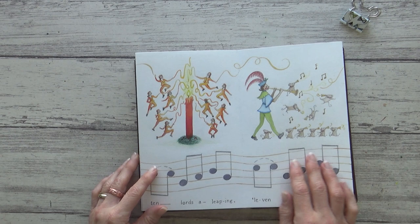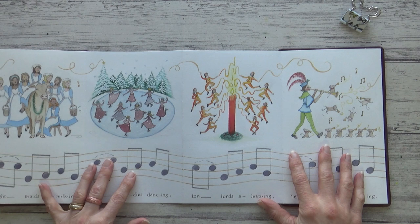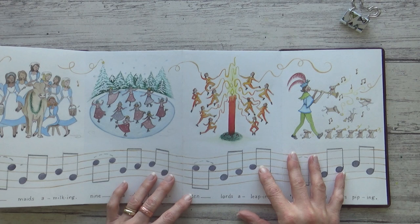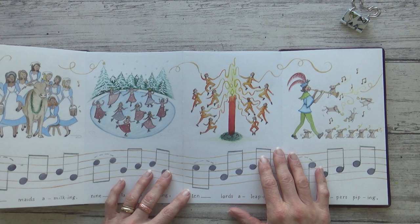For ten lords a-leaping I decided to have them all leaping around a flame with coloured ribbons. I used a poseable wooden figure to try and accurately draw a variety of different poses, but it was pretty tricky especially since the more characters I had to fit in, the smaller they had to be — and the smaller they were, the harder it was to paint in their facial features. I was unsure about using such bright colours, but with the sketchbook spread out it doesn't look too out of place.